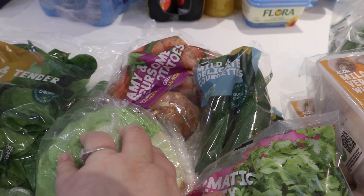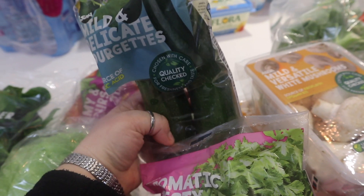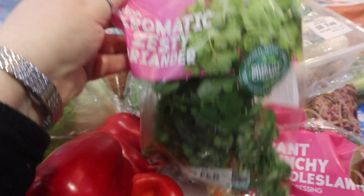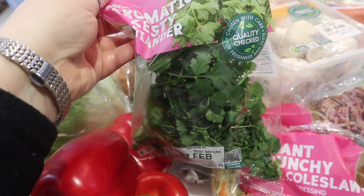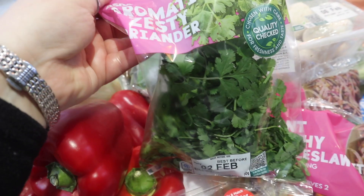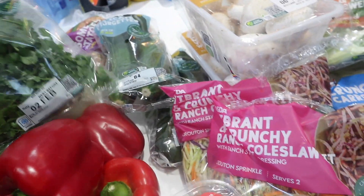We have got some sweet potatoes and some courgettes. I do like courgettes in stir fries — a couple of packets of those. We have got a packet of fresh coriander, or as Americans call it, cilantro. My lovely American friends call it cilantro, but we call it coriander. Really nice in curries, stir fries, and on salads and salsa.